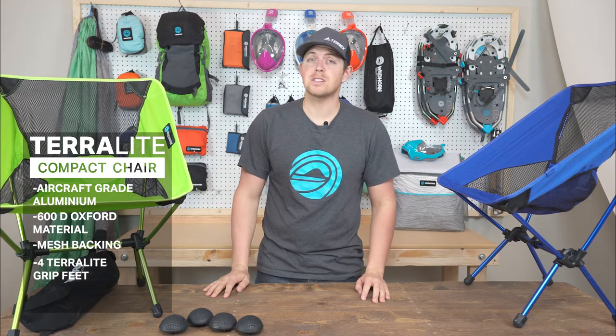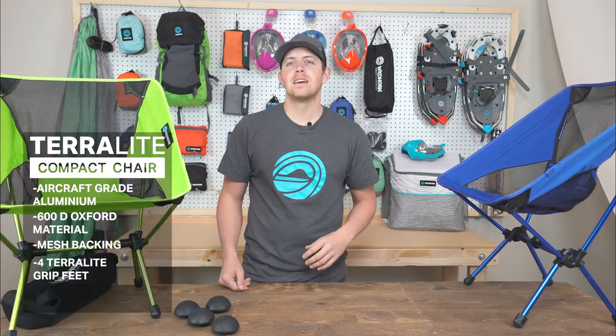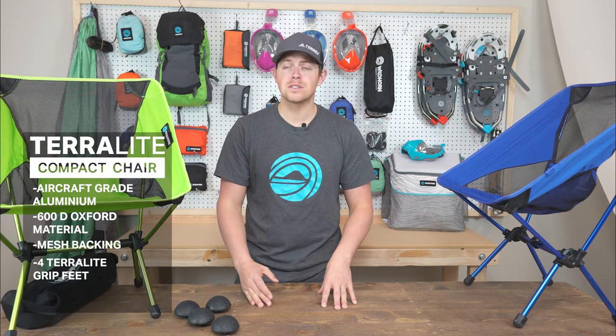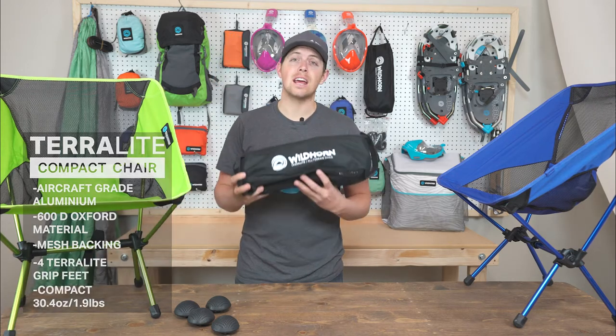As you guys can see, super easy setup — really simple and really straightforward. This chair has a lot of uses from the campfire to the beach to soccer games to festivals. It's small, lightweight, and compact so you can take it anywhere with you.